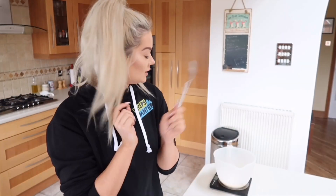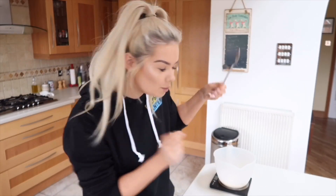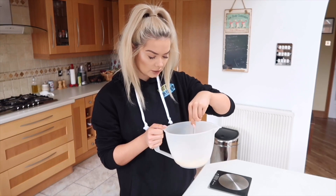Always an overachiever, me. Okay, so now you've got to mix it. I'm not really wanting to wash up loads of different things so I'm just going to mix it with a spoon — just deal with it. Is the yogurt supposed to look like it's about to turn into cheese?